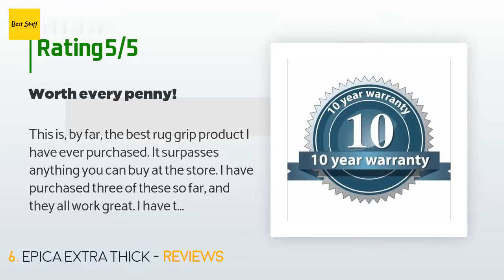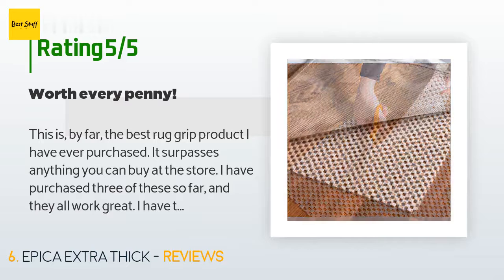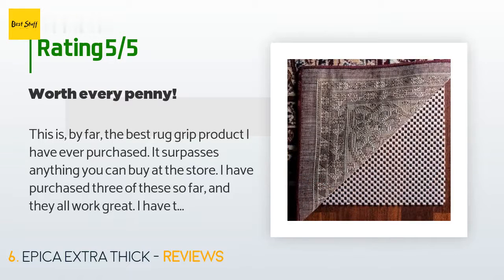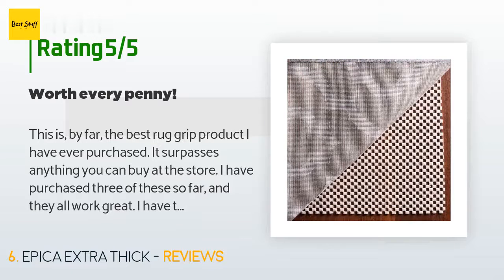A customer said: "This is by far the best rug grip product I have ever purchased — it surpasses anything you can buy at the store. I have purchased three of these so far and they all work great. I have tried many different versions of products that claim to keep your rug in place, and this is the only one that has actually worked. It is also a bit thicker than most pads and gives a little extra cushion when walking on a rug."